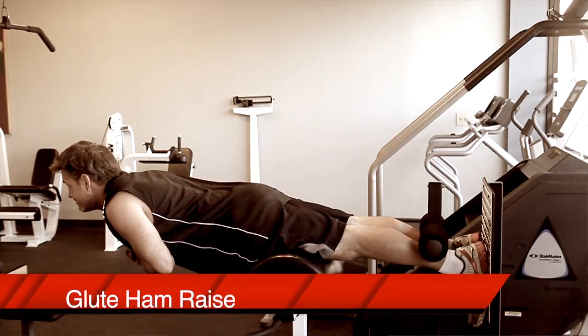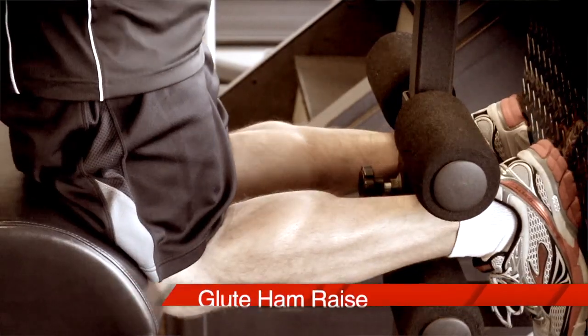Hamstring exercises that flex the knee, like leg curls, also hit the calves hard. But my favorite is the glute ham raise, if your gym is fortunate enough to have one.